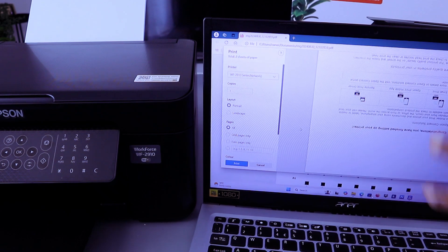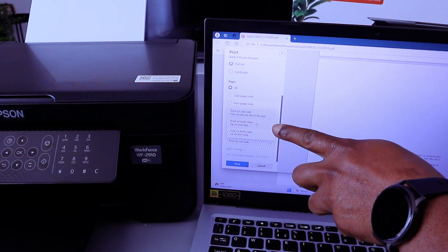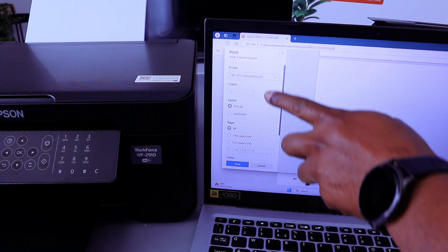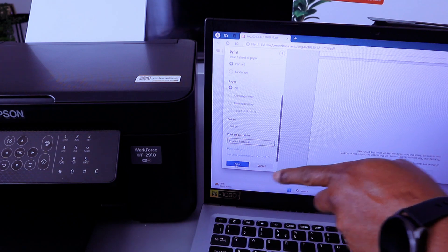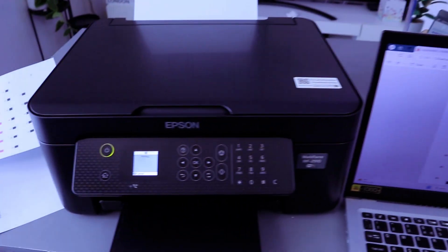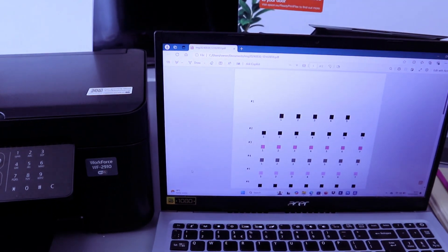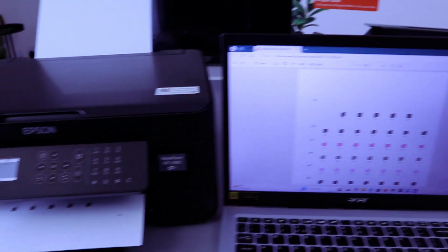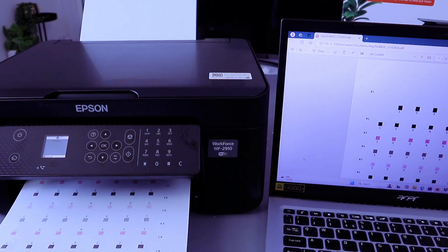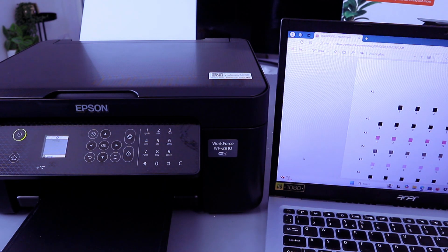This is the document we want to print. We want to print it double-sided, so scroll down and select Double-Sided Long Edge. Scroll down, make sure you select the correct printer, set orientation to Portrait, and select Print All, then select Print.